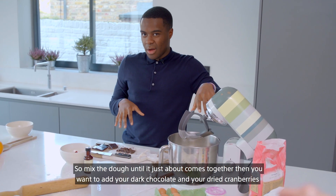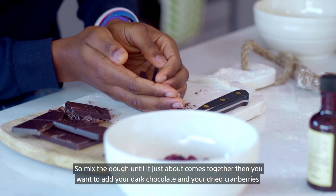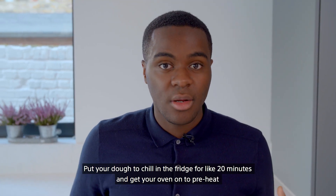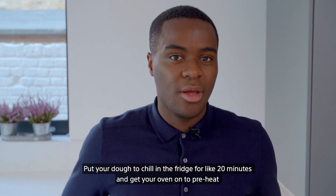Mix with it until it just about comes together, then you want to add your dark chocolate and your dry cranberries. Put your dough in the fridge to chill for like 20 minutes, then get your oven on to preheat.